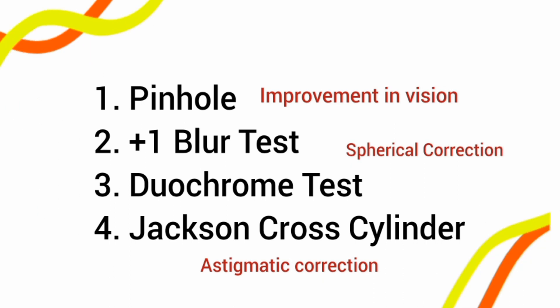There are four post-refraction tests used for various purposes. We are going to discuss them one by one. The four tests are: the pinhole test, the plus-one blur test, the duochrome test, and the Jackson Cross Cylinder.